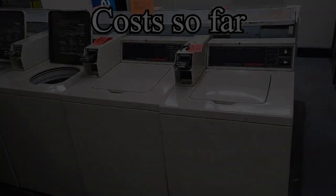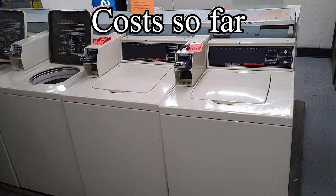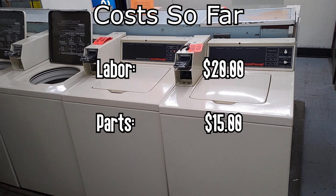Now two units are either fixed or diagnosed. So what does everything cost so far in parts and labor? With one machine fixed and another diagnosed, Brandon is right now at $35 in expenses. He's gotten away with a little cost so far on the video, but it's not always that cheap.